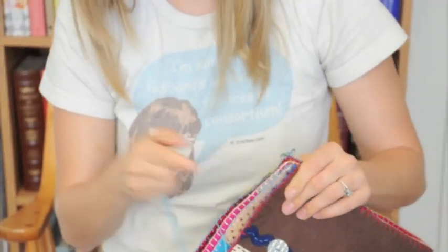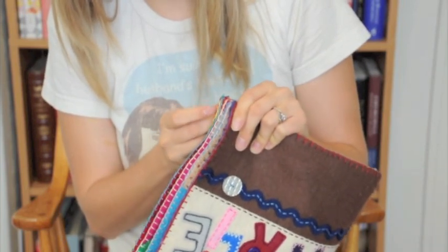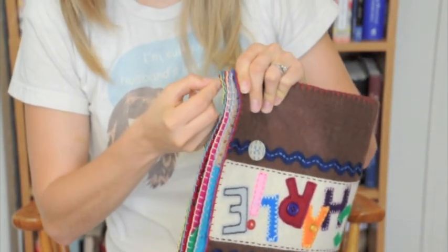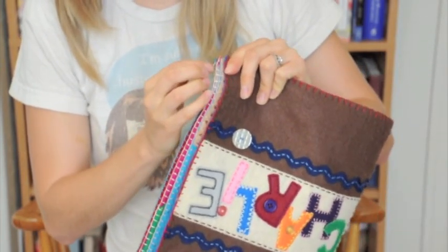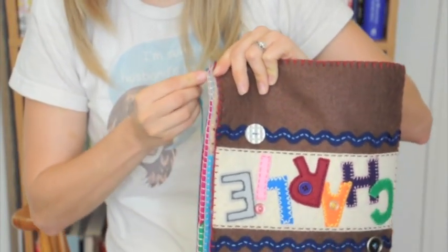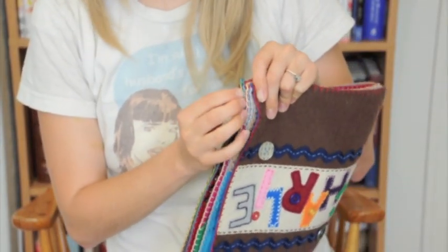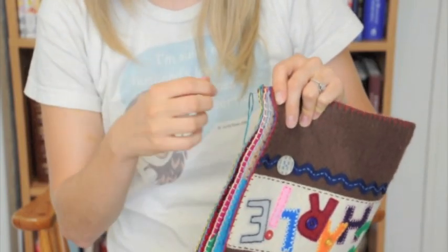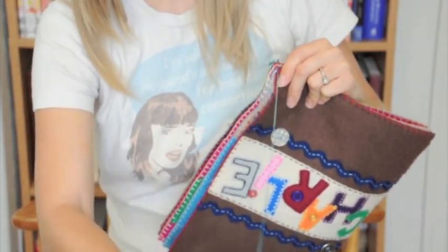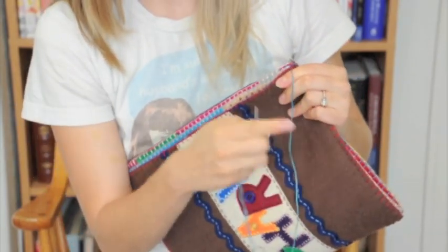You're going to take your needle and insert it through the blanket stitch on the edge of each page. I've got five sets of pages, so I'm inserting it through the blanket stitch of all five pages. You want to go all the way under so that you're not going through the threads of the blanket stitches you already have, then pull all the way through and pull tight. Repeat that all the way down.